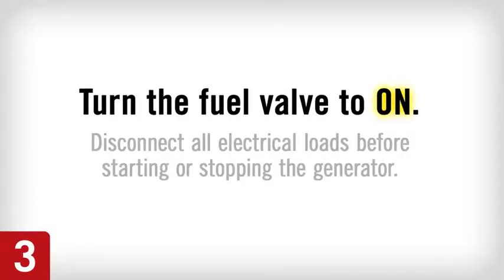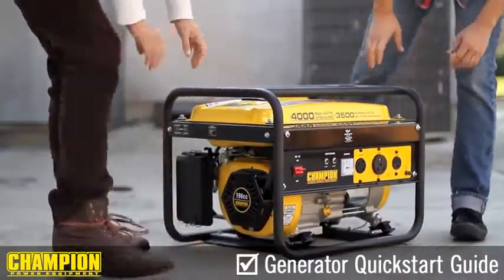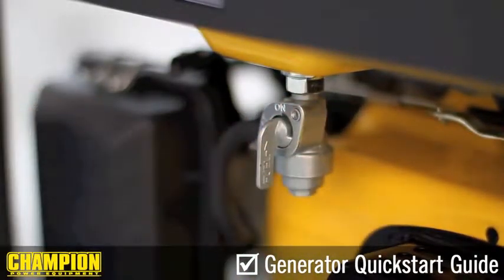Step 3. Move the generator to a well-ventilated, flat, level surface outdoors. When this is finished, turn the fuel valve to the on position. This will begin the flow of fuel to the engine.